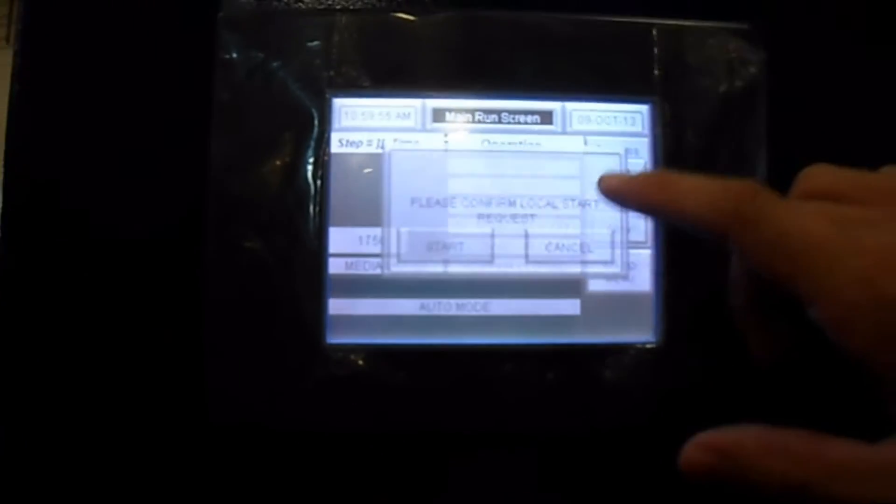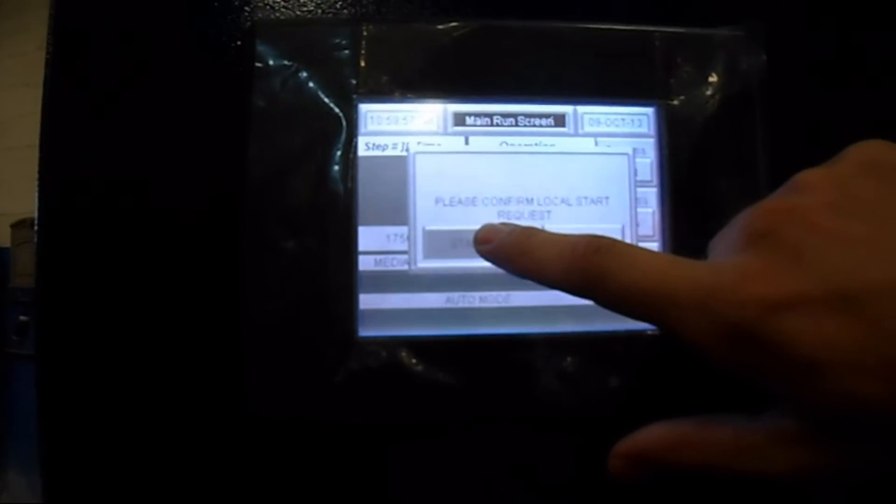And from here to run the process, I'll use the main screen button, press the start button, and hold down start.